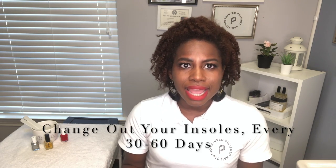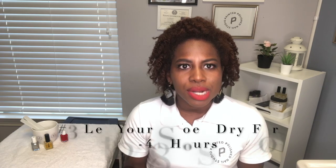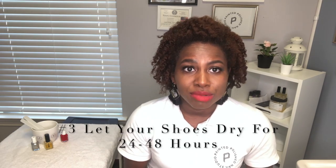So between changing out the insoles in your shoes every 30 to 60 days — allowing them to dry in between, giving at least 24 to 48 hours before putting on that same shoe — and making sure that once you get out of the shower or bathtub you dry in between your toes, I believe that's going to help you with those stinky feet.